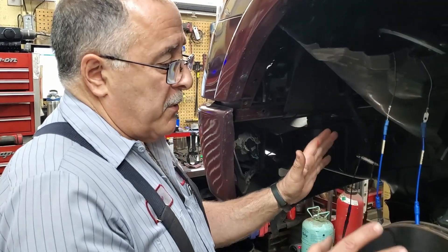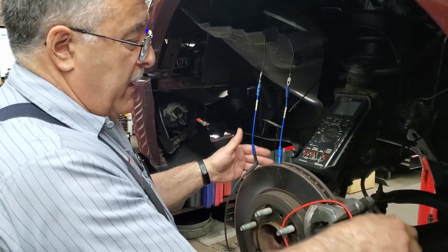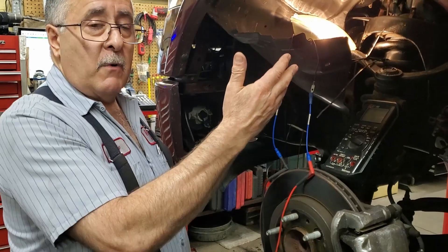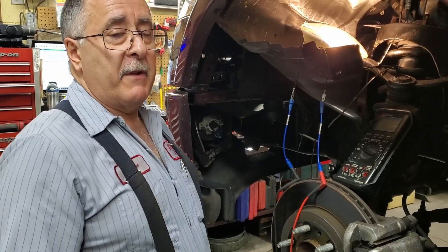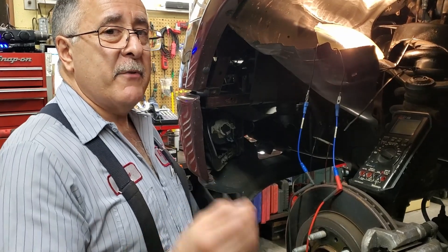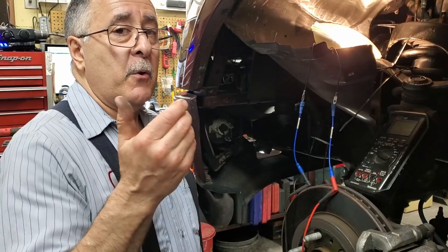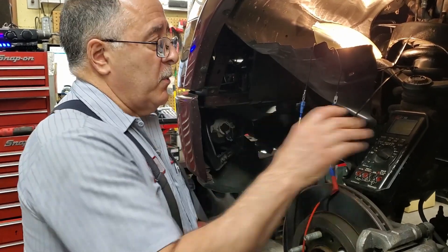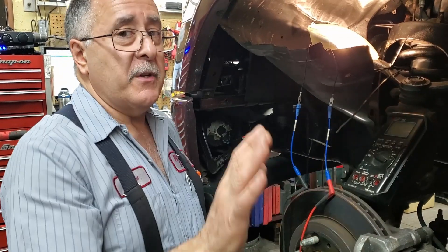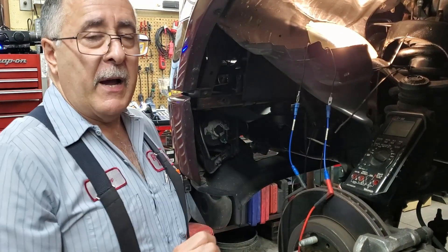I checked it with a voltmeter to verify power and ground, and then I went through and checked each individual pin with a headlight. This headlight pulls about seven amps — it applies load to the circuit. A voltmeter does not apply load, so if we don't have the ability to flow current, it won't catch that. This headlight means I've got voltage and current capability; a voltmeter only tests voltage — it's not an ammeter.